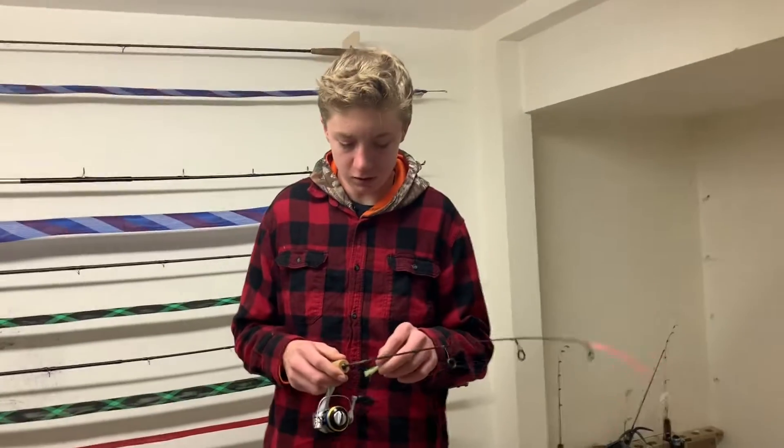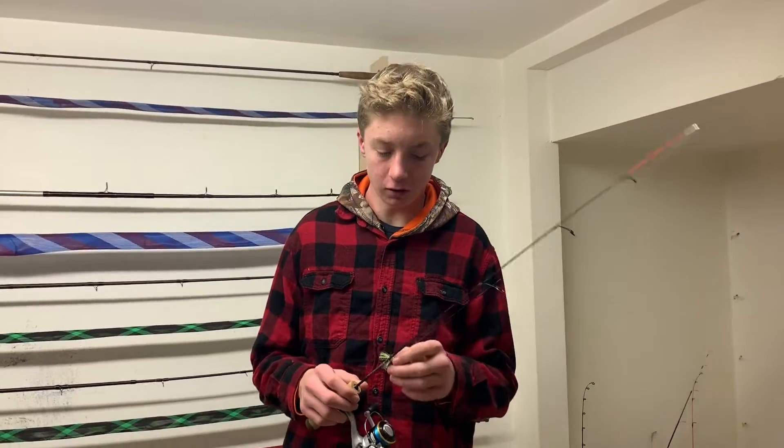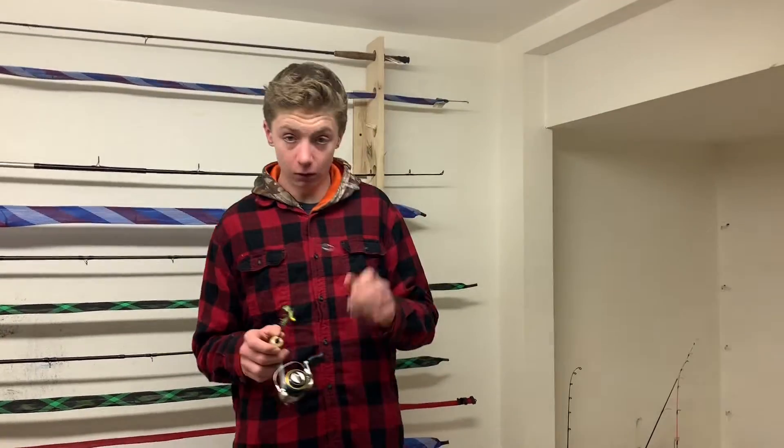What is up guys? Welcome back to another episode of Hardwood Sunspin. Today I'm just going to be making a little video on a simple tip to hopefully help you catch some more fish this ice season.